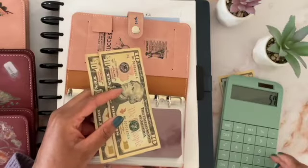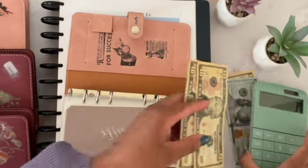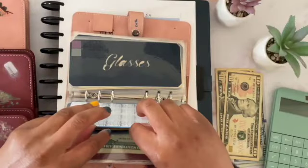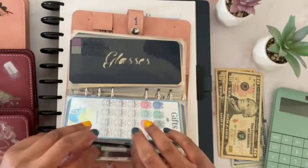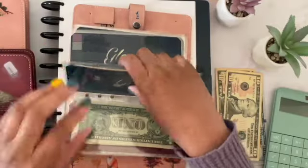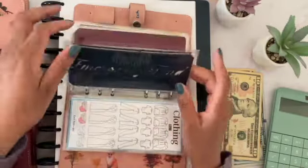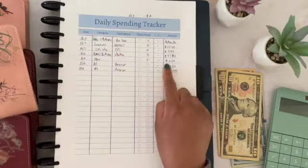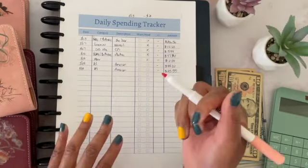He has $20. And then I'm going to pull from the gifts envelope because I didn't get him a gift this year. Actually, I'm going to leave it in gifts. I'll pull the $37 from another envelope, but we're going to move on to the next charge because there's another charge where I bought him a cake.